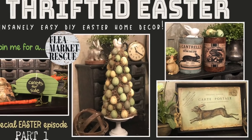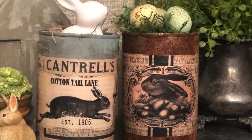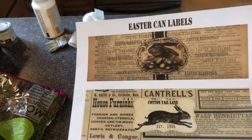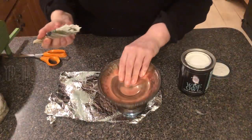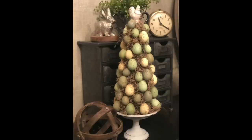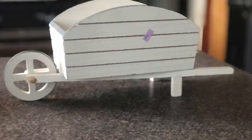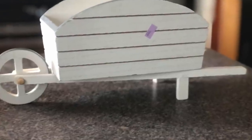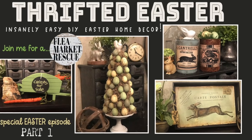Welcome to this special Easter episode of Flea Market Rescue. In this episode, we're going to take this mauve-looking train and turn it into a beautiful Easter display. You've been asking for it, so I created Easter labels and I'm going to show you what to do with them. After that, we're going to take this vintage silver pedestal dish and turn it into an unforgettable farmhouse Easter egg tree. Next, we'll take this little wagon from the thrift store and turn it into a carrot wagon. If you're ready, let's dive into it.